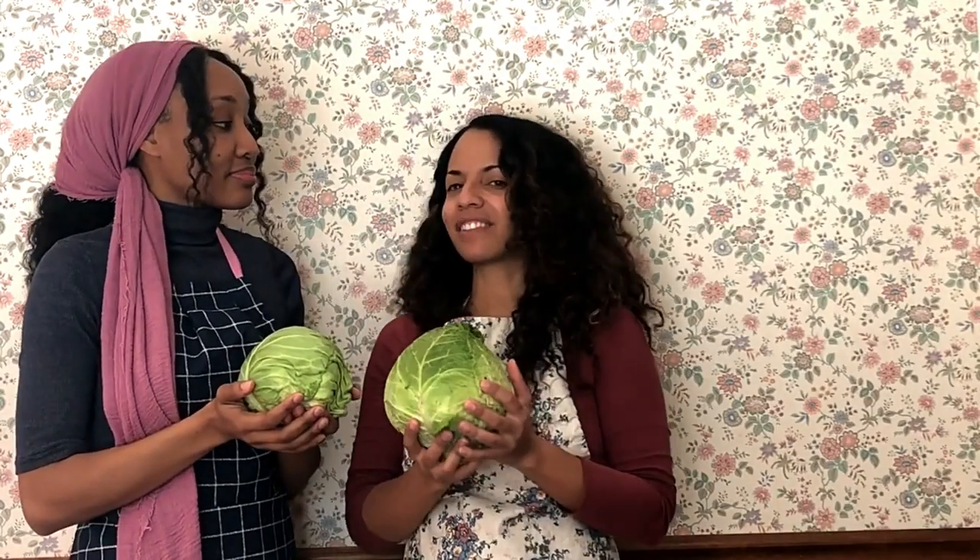Hi friends! This is Anne from The Bible Diet. Today we're gonna make a video about some cabbage recipes — France vs Jamaica. And this is my sister Tashana, my sister from another mother but the same father. She has very good talents and she has a mainstream channel that you can see on YouTube and Instagram, and I will put the link down below — I really recommend you to check it out.